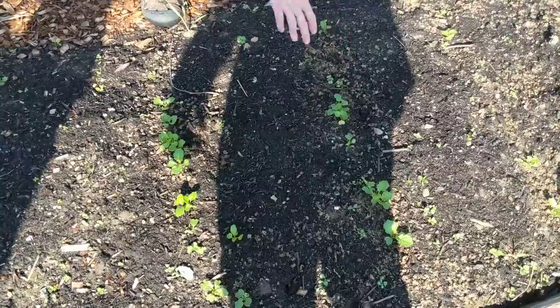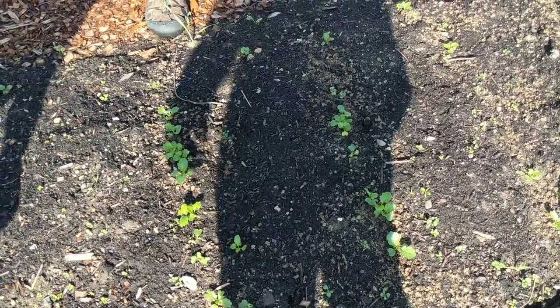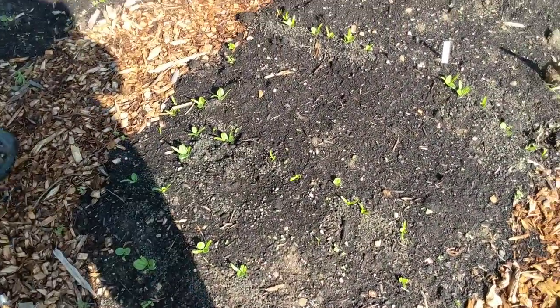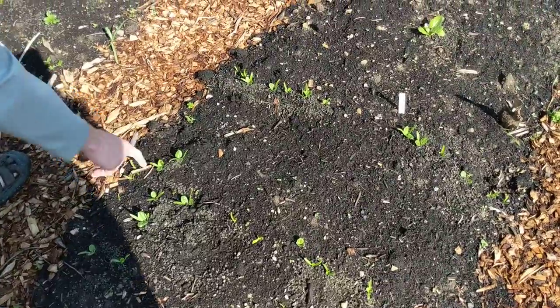This is all broccoli rows — we have about four rows of broccoli. The next row is spinach. These little ones that have the little things — you can see tiny spinach leaves.